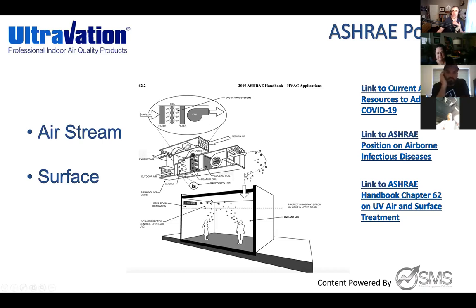ASHRAE mock-ups confirm we're not just showing Ultravation-designed examples. All the documentation links — including their position on airborne infectious diseases and Chapter 62 — can be sent as resources. The short story: ASHRAE specifically talks about airstream and surface area decontamination with UV. In their mock-ups, everything is UV — they're not talking about ionization or anything else.